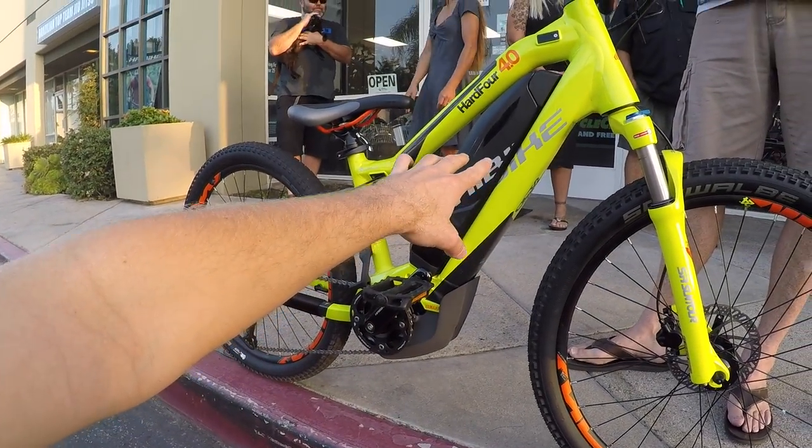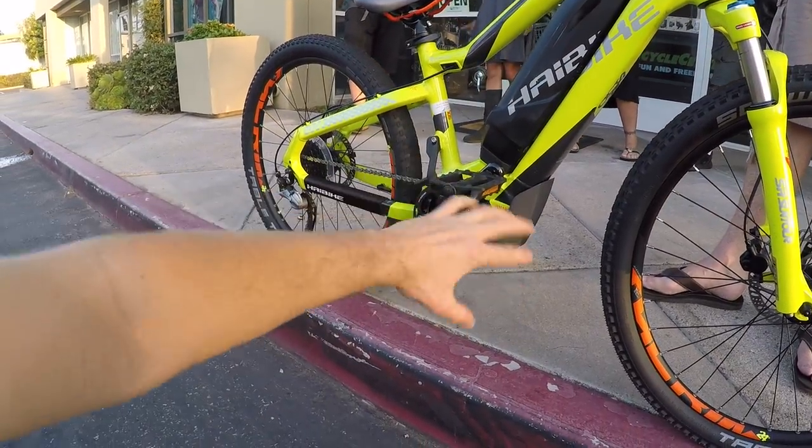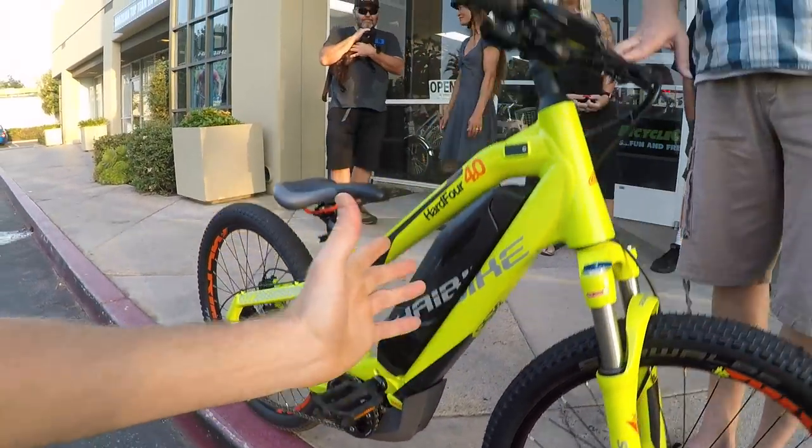It's about 6.4 pounds on that battery pack, 7-point-something pounds on the motor, and 44 pounds on the bike. That is heavy for a kid's electric bike — kids aren't necessarily super strong — but it's a level of bike that you can actually go out mountain biking with your kid.